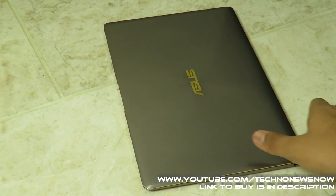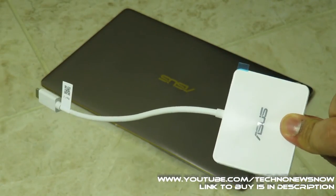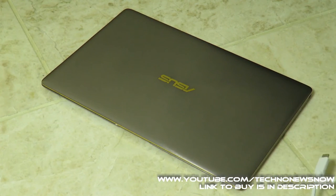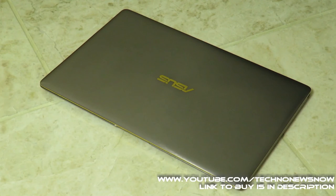Overall I give this laptop a 9 out of 10. It's a beautiful, powerful, lightweight, and very thin laptop. The only downside is having to carry the adapter — if you want USB, HDMI, or another USB-C port, you need to plug in this adapter, which can be annoying. However, that sacrifice was necessary to achieve the slim design. Great display, great sound quality — link to buy will be in the description. Thanks for watching, and comment below if you want more videos on this laptop!